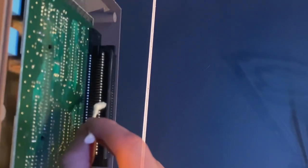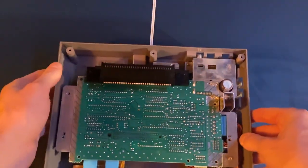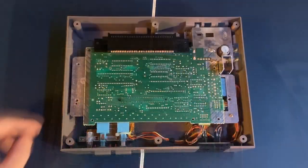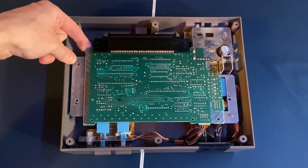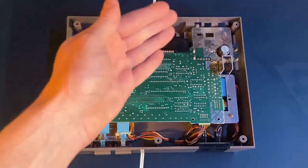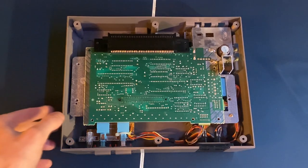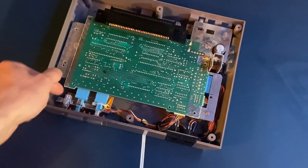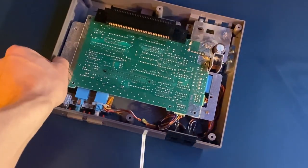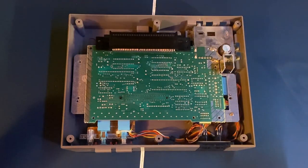Make sure you do a thorough job, because the more stuff you get out, the higher chance the games have of being read. If cleaning doesn't work, you'll need to completely replace the 72-pin connector. The motherboard is slightly loose, but we'll need a little more leeway to remove the 72-pin connector. There are a few screws on the side of the motherboard — remove enough of them so you can actually lift it up. For me it was about two or three.